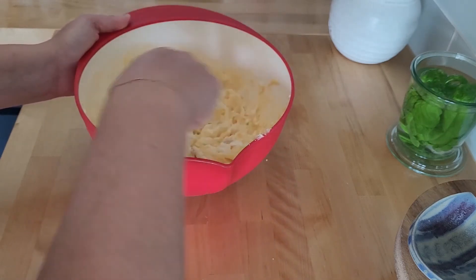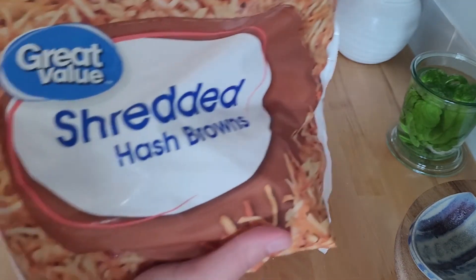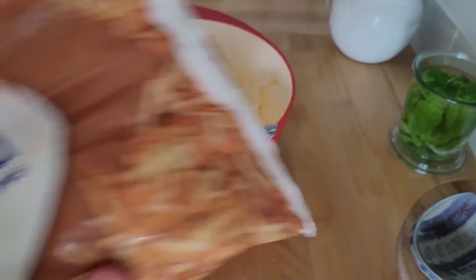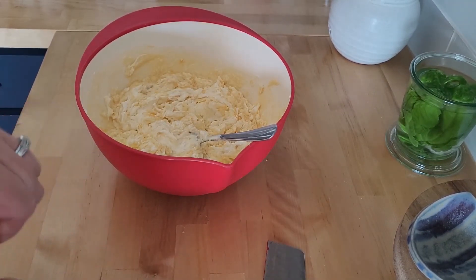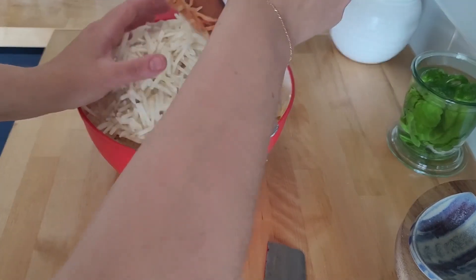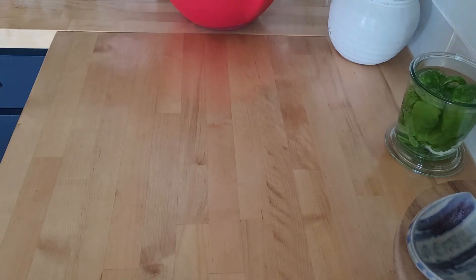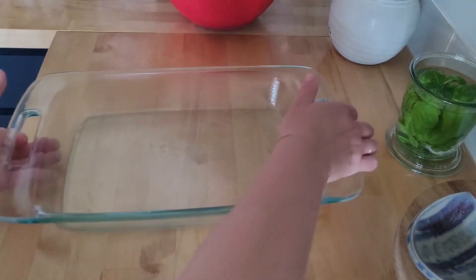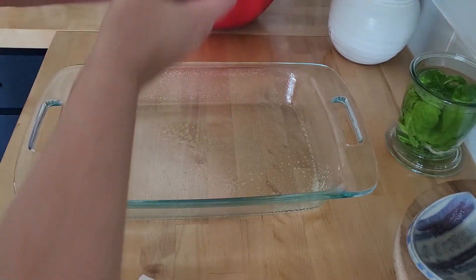It looks pretty good. Now I'm just going to dump in my bag of shredded hash browns. If you have a bigger bowl than I do, that would be ideal — just so you know. Now that I have it all mixed up, I have my casserole dish — 9x13, all sprayed. I'm going to go ahead and add some black pepper to this and just mix it up.